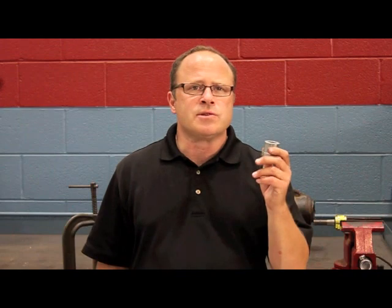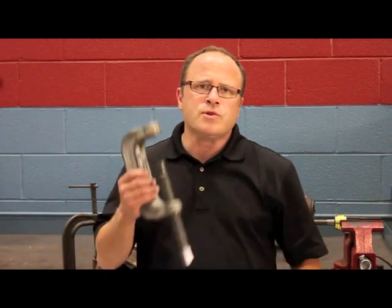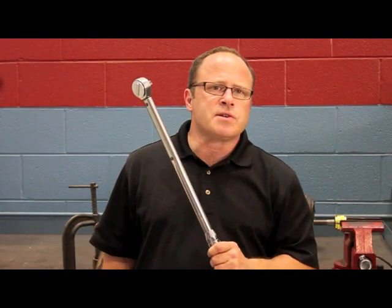There are three major factors causing memory steer. One, not removing and cleaning the camber caster sleeve so it can move freely during installation. Two, improper use of a ball joint press. And three, many technicians are not using a torque wrench properly. There is a one, two, three torque sequence that must be followed.